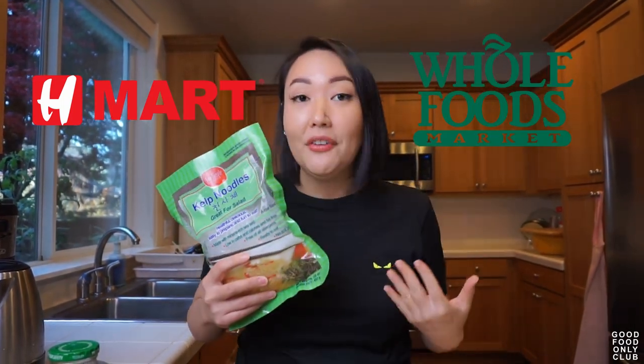These guys I found at H Mart, which is a Korean grocer. They actually also have these available at Whole Foods, but in a different package — they're both by the Sea Tango brand. What you find at H Mart is a little bit cheaper than at Whole Foods.